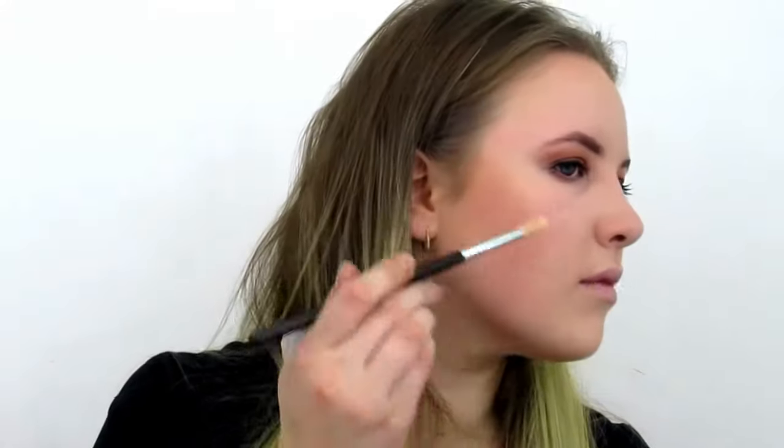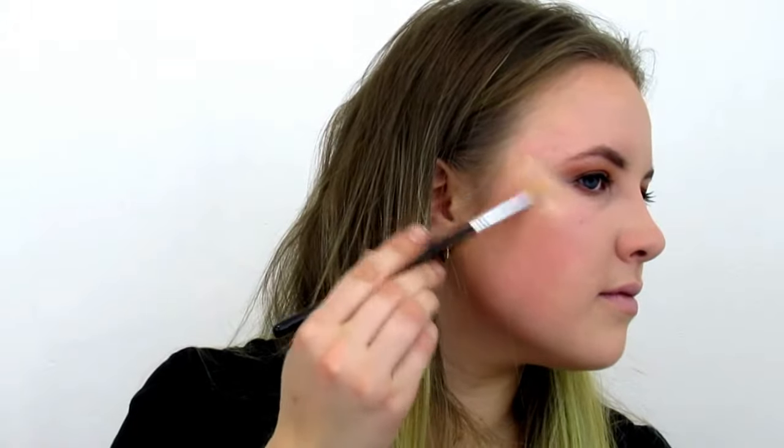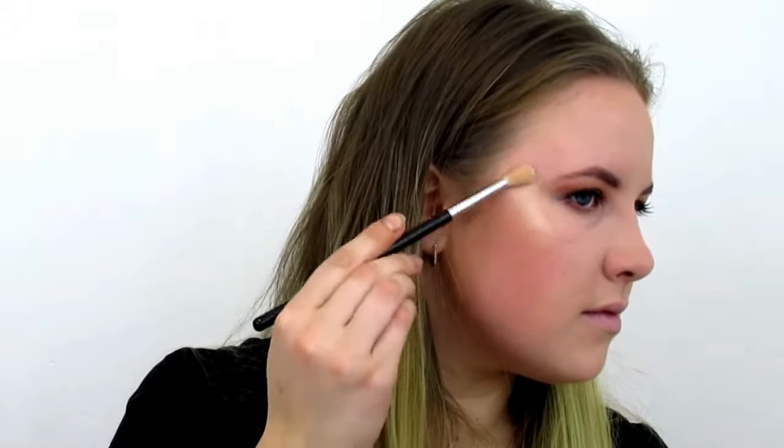Here's a little swatch so you can see how it looks. I'm applying it making a little 'C' shape — so pretty! Let's also put a little bit on the nose and the tip of the nose.